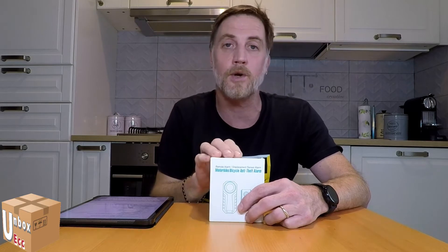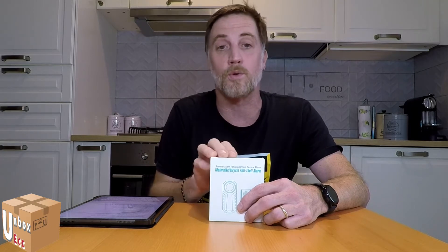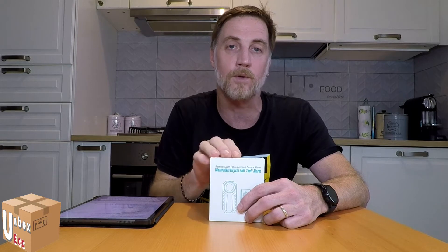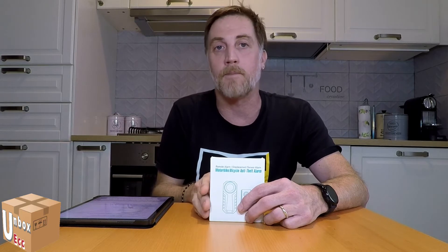Today we have a review and unboxing of an anti-theft alarm for bicycles and bikes, but not only. Since this anti-theft device is very small, you can put it wherever you want — on a door, wherever you want.